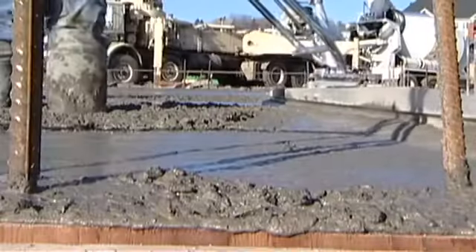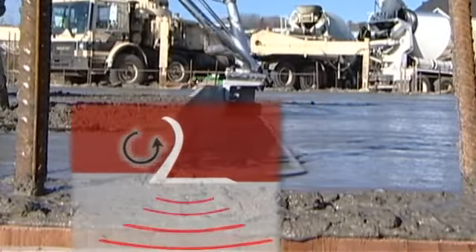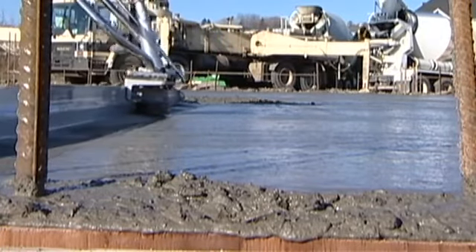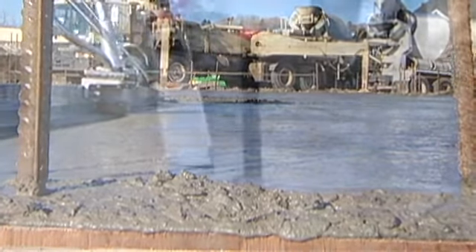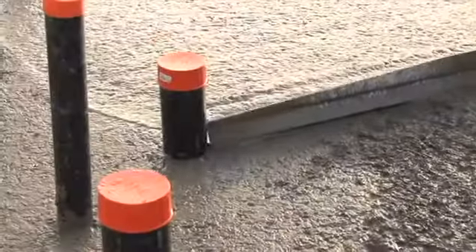With its patented rollback edge design, the hardened extrusion blade prevents concrete buildup. The cutting edge strikes off the concrete while the floater produces a smooth and even finish. The rounded ends make it easy to screed around obstacles.